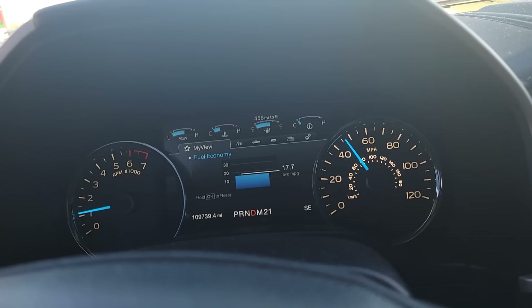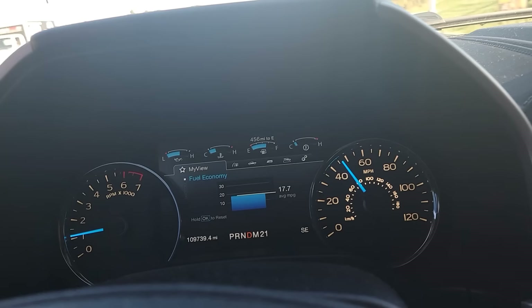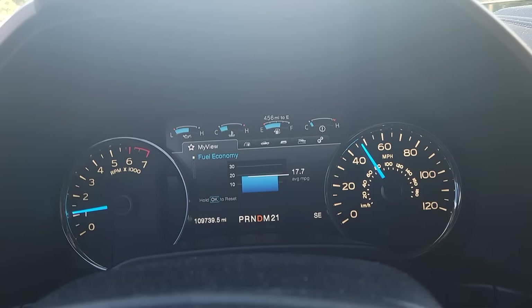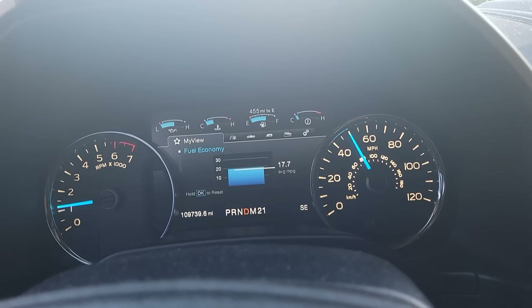Now you can see the temperature sensor is actually tracking properly as we drive — it's getting hotter gradually as the cylinder head heats up. Before, it would either max out immediately or drop out the other way and set a fault. It would never track slowly like this because it was a biased temp sensor. 2015 and 2016 were really bad about that with this sensor.